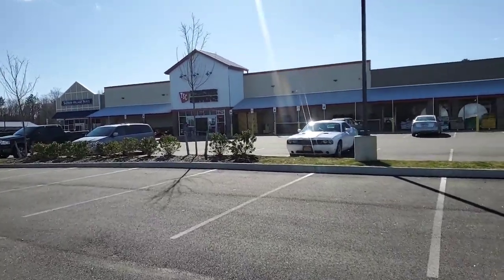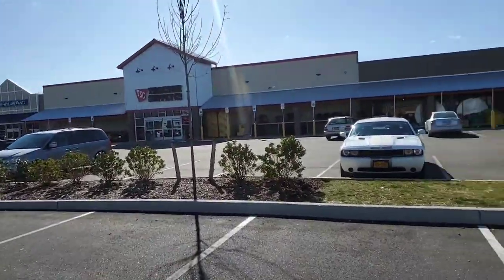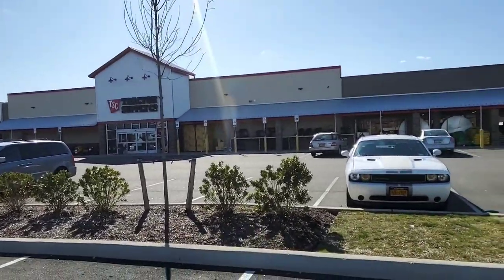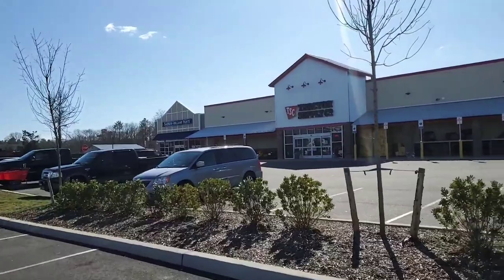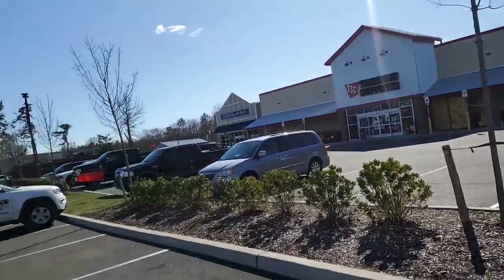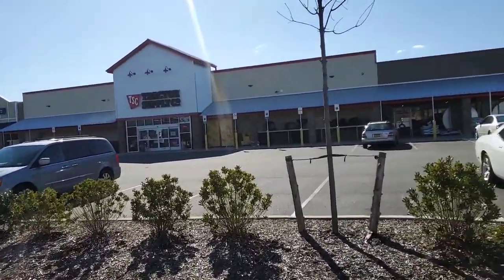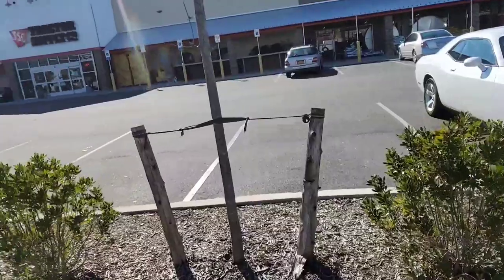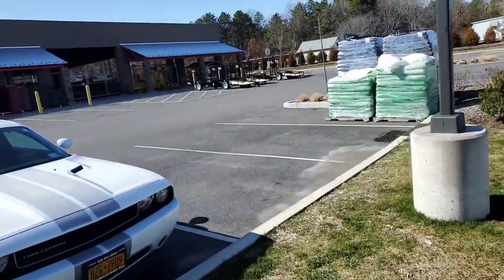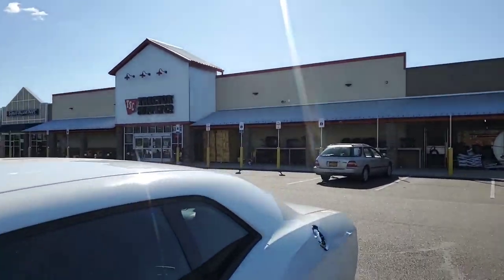Alright guys, that was my walk around of Tractor Supply. Please like and subscribe if you haven't already. First time looking around — we try to do as many of these walk-arounds as possible. Hopefully I can get some reviews in soon. Hit that bell notification to get all my new videos. Leave a comment down below, hit the like button, subscribe. As always, keep on trucking guys — see you on the next one, peace!